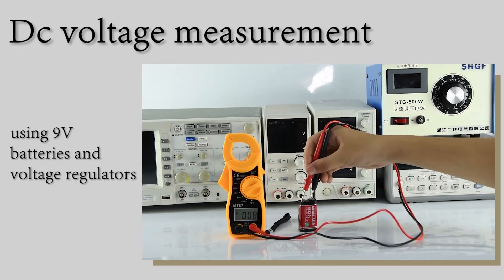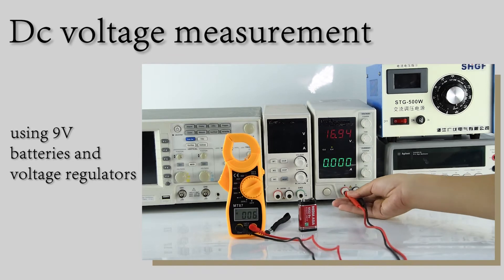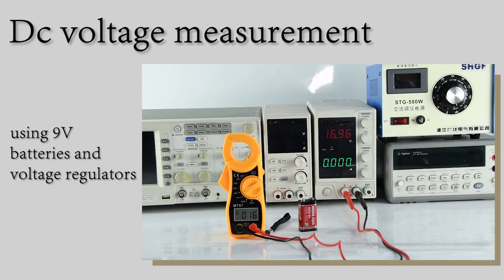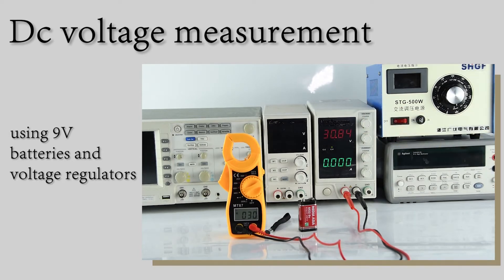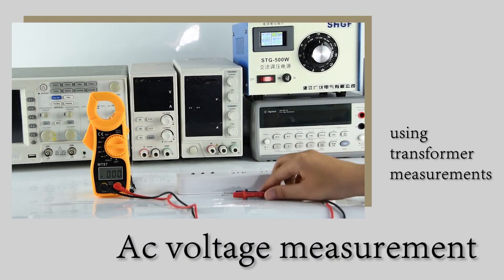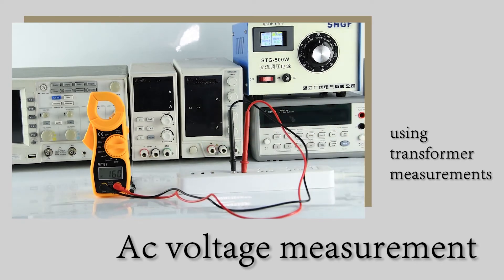DC Voltage Measurement with a live battery and voltage regulator. AC Voltage Measurement can directly switch frequency when measuring AC.